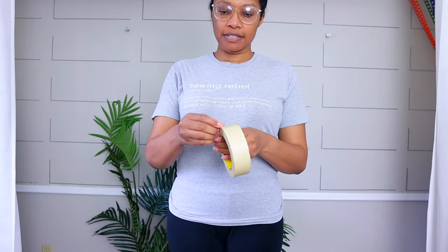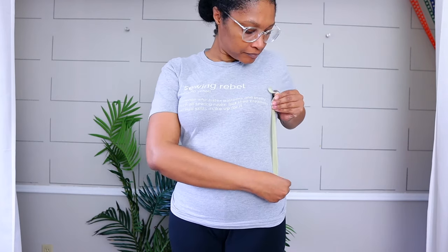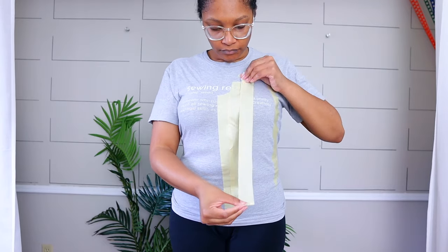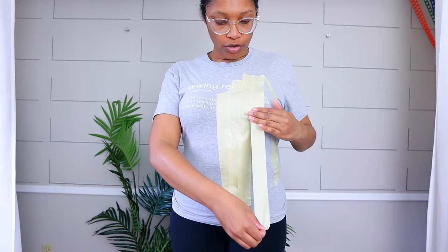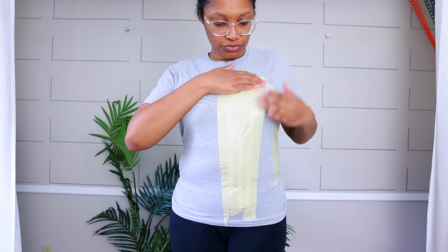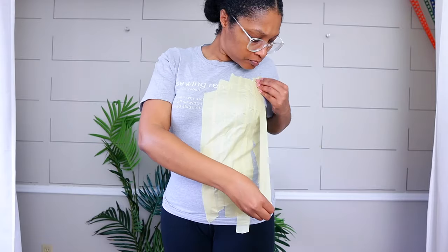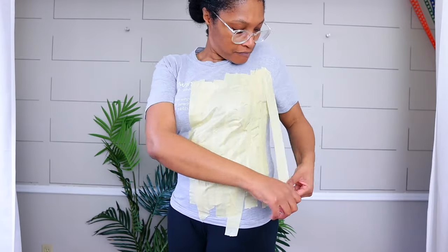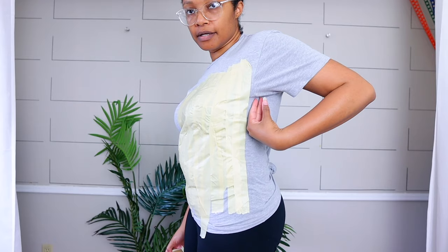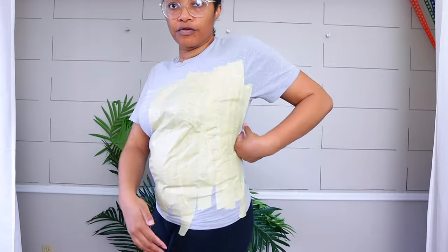Now we're just going to take the masking tape and tape ourselves. You want to make sure to go over your curves — don't just make it flat. Especially if you have a chest, make sure you go over the curves and get those curves in there. Keep going and make sure you get the curve of your body.